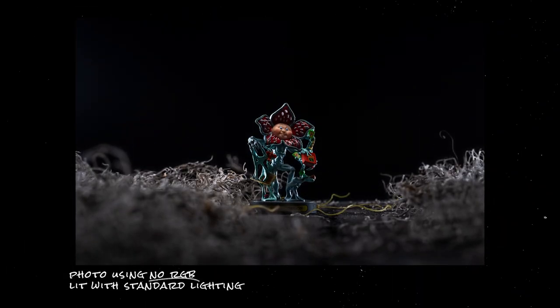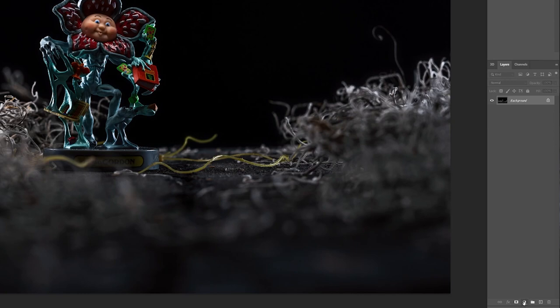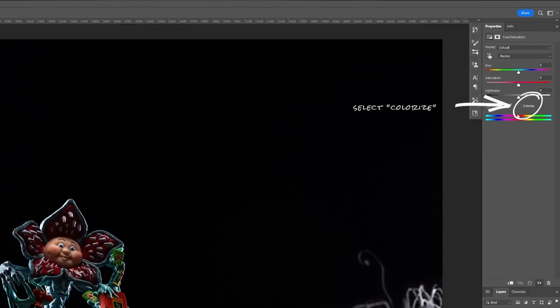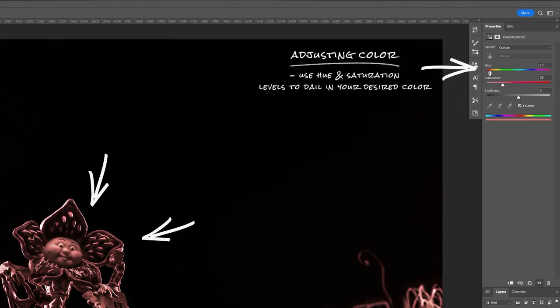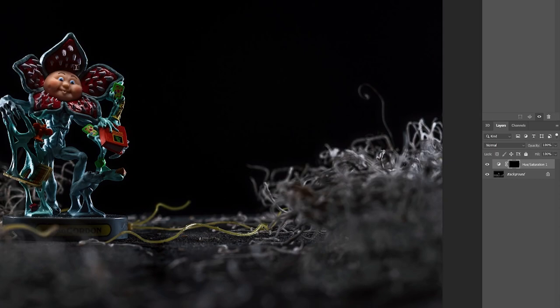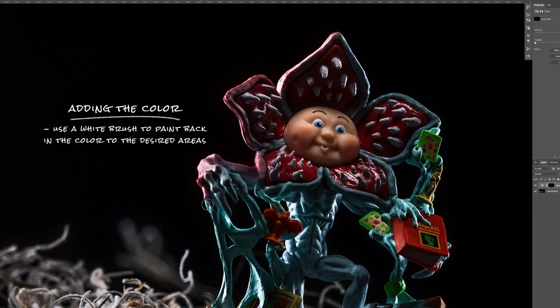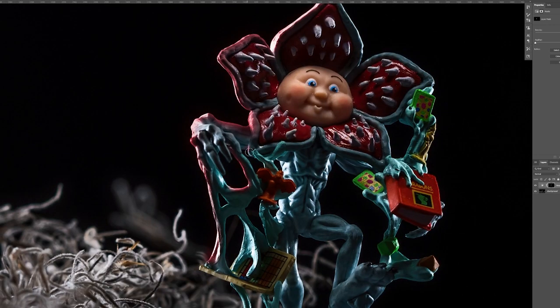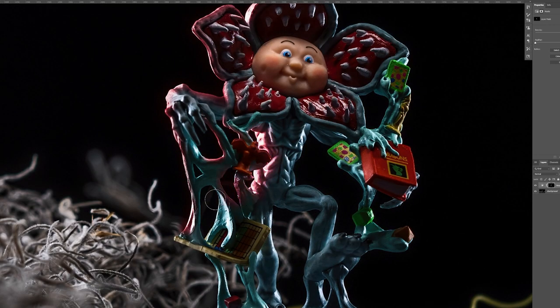And for those of you that don't have access to RGB lights but want to get a similar effect, you can do this simply by adding some adjustment layers in Photoshop. You'll still need to light the photo with some nice highlights, but once you get over to Photoshop, all you're going to need to do is add a Hue and Saturation adjustment layer, select Colorize, adjust the color to your needs, and then invert the mask to black. Then using a white brush, paint on the mask where you want the highlights to come through. This method has come in handy plenty of times for me in situations where I couldn't add RGB lighting, so it's a nice addition to add to your bag of tricks.